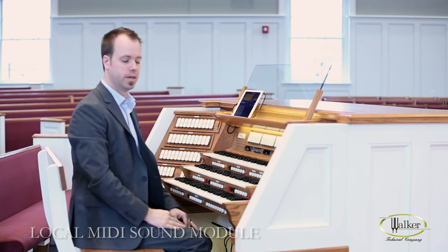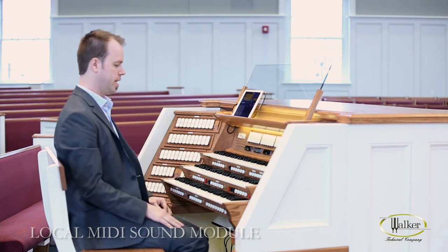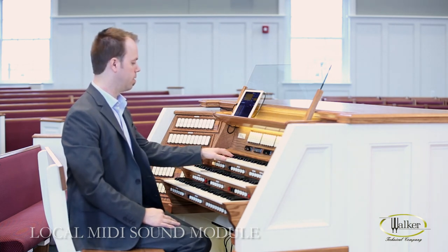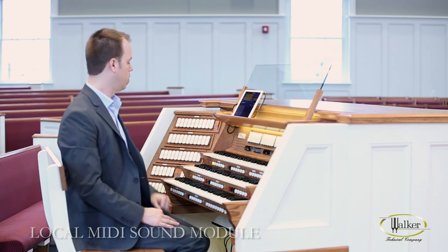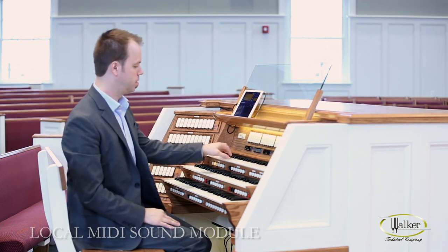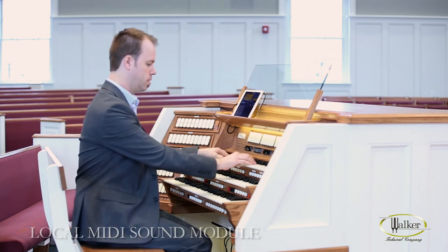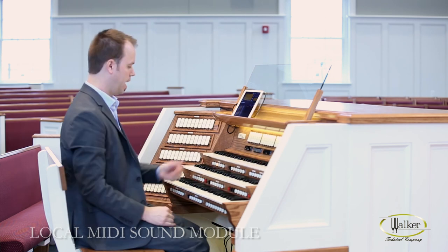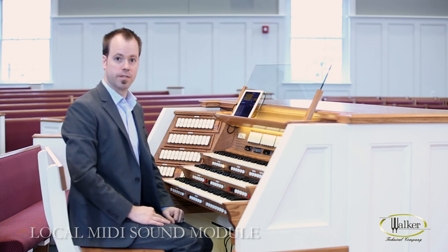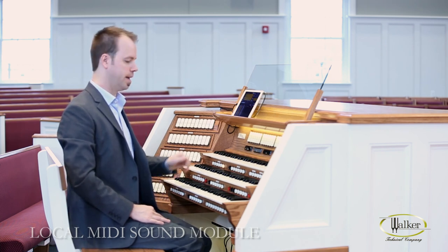Now all those settings have been saved to Swell MIDI A on general 6. If I hit general cancel, I can hit general 1 and I've preset that one to be a grand piano playing locally. General 2 is also piano but playing remotely. General 3 is strings. And as we set up already, general 6 is back to the grand piano. As you can see, for each general that I press, the MIDI piston reconfigures itself to how I had set it on that general.